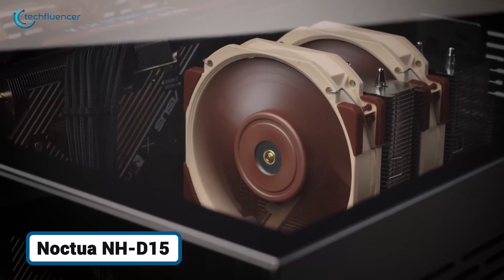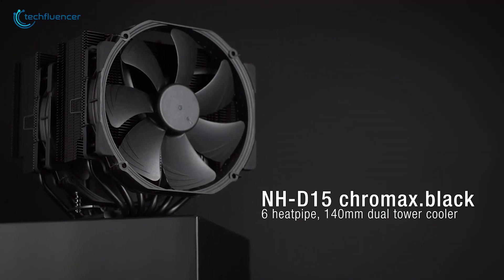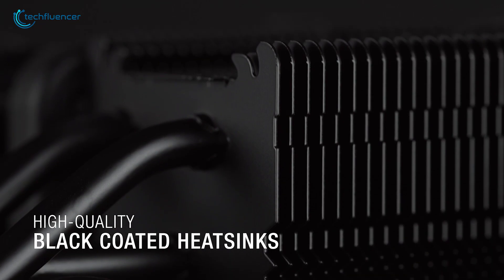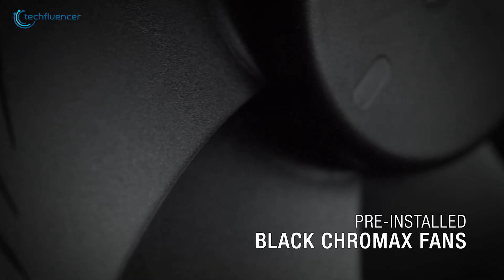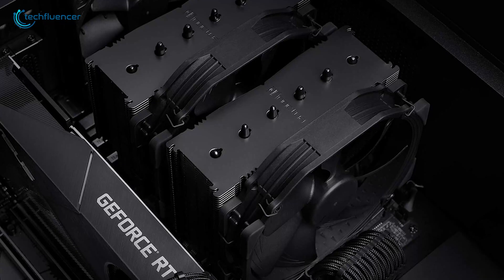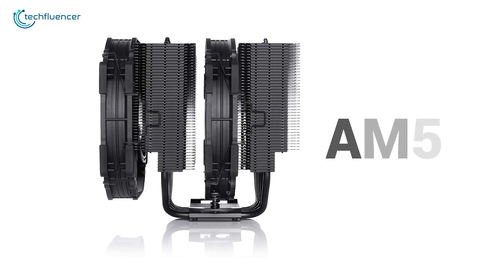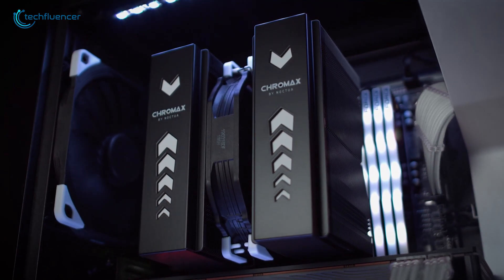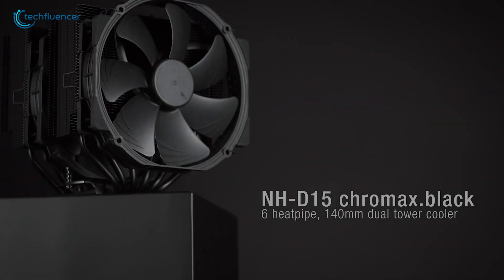No cooling discussion is complete without talking about the titans of air cooling, and we start with the Noctua NH-D15 in its sleek Chromax black variant. This cooler has a reputation for rivaling 360mm AIOs in pure performance, and for good reason. Its massive dual-tower design, six heat pipes, and two NF-A15 140mm fans provide an enormous surface area for heat dissipation. For this flagship Ryzen processor, the key advantage is reliability — there's no pump to fail or liquid to leak, just rock-solid performance for years. Noctua's SecuFirm 2 mounting system is the best in the business, and it includes offset mounting bars for the AM5 socket to better align with the CPU's hotspots, just like the Arctic AIO. While its sheer size can cause clearance issues with tall RAM or small cases, for those who prioritize quiet, dependable, and powerful air cooling, the NH-D15 remains the fan favorite.